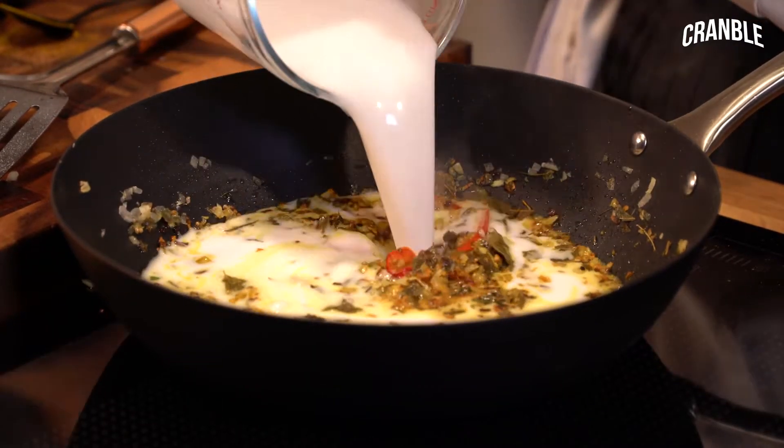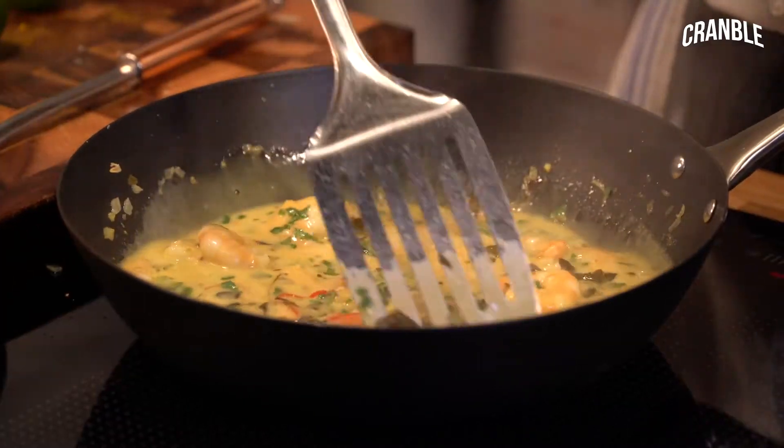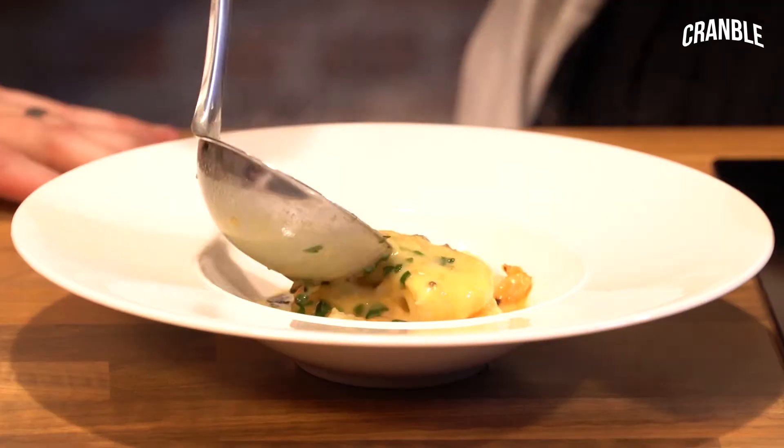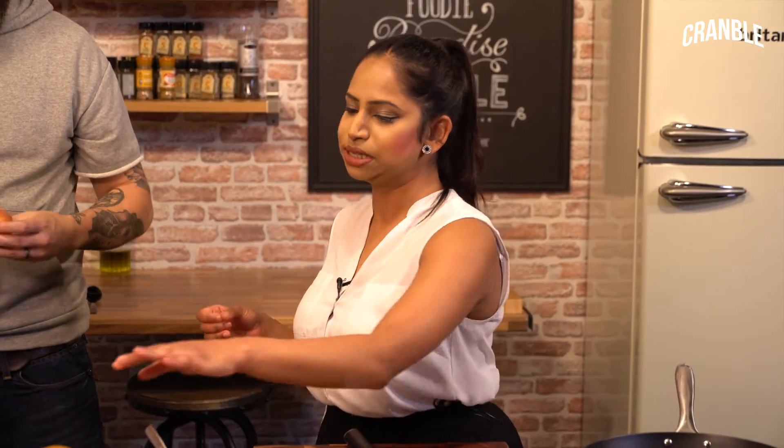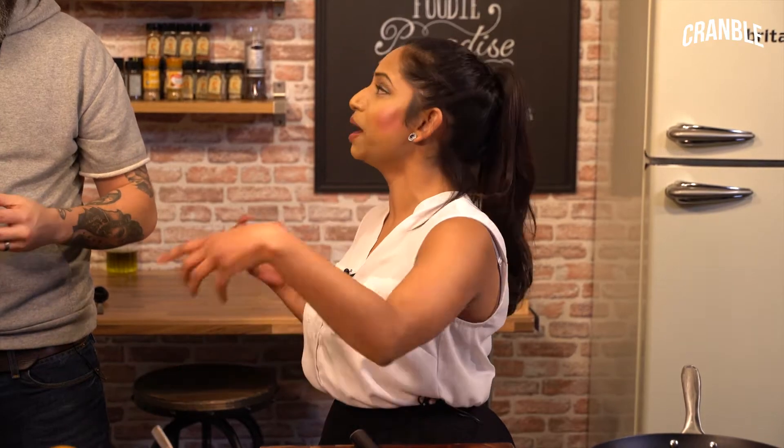Today we are making a Malabari prawn. Awesome. So it's from the south of India, so it's very fragrant and we're using ingredients such as mustard seeds and some curry leaves which packs a punch.